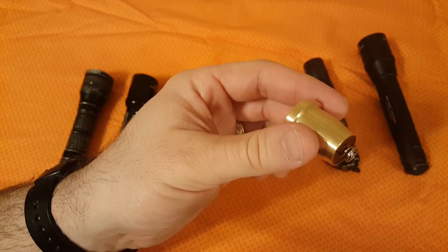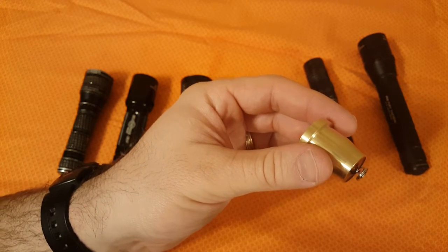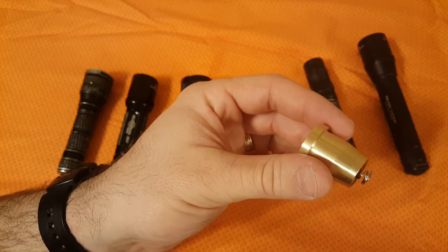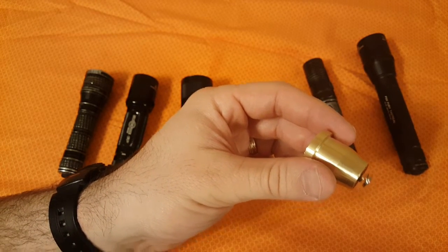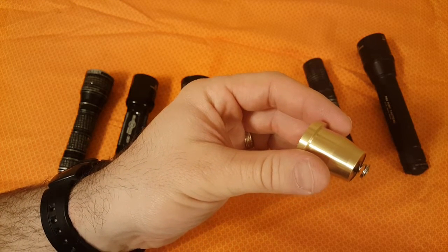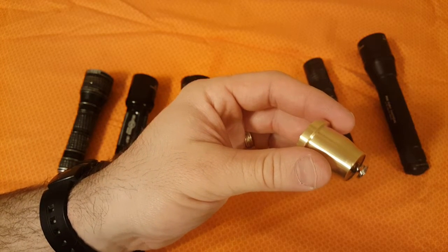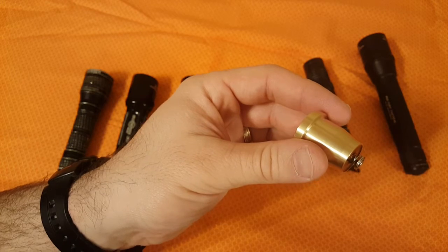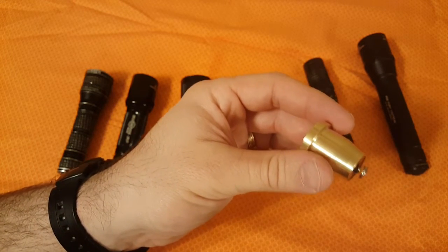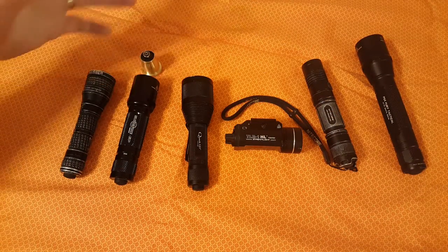The M61 measures 325 lumens out the front of the light. Current draw is only 650 milliamps at 6 volts full output. Run time is approximately an hour and a half, with a nice long taper as voltage drops. They claim it will easily illuminate objects at 350 feet and blind opponents within a 100-foot radius.